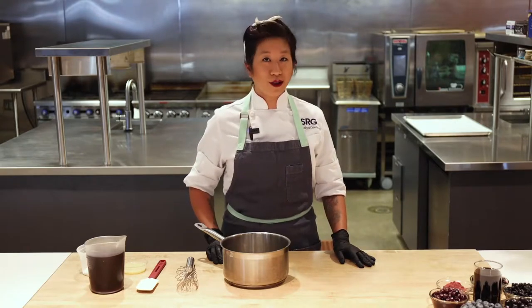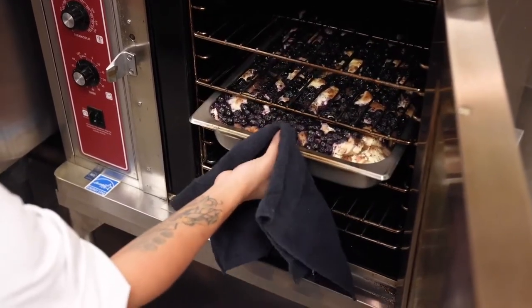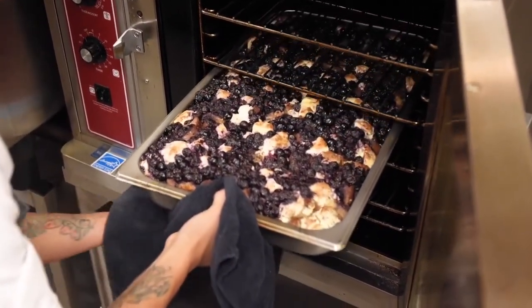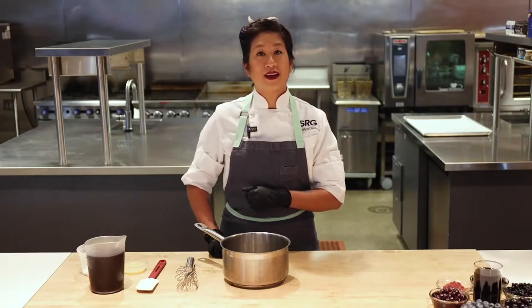We're going to let that blueberry baked french toast do its thing in the oven for about 50 minutes to an hour — I would check it at 50 minutes. You'll know it's done when the bread has risen, it's browned a little bit, and it's bubbly on the sides. And while it's baking, we're going to make the blueberry syrup.